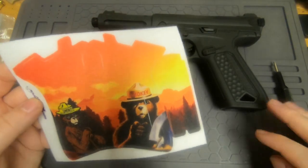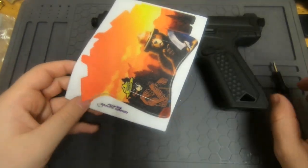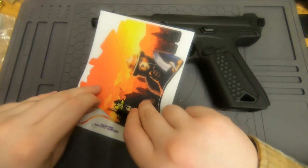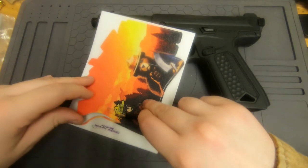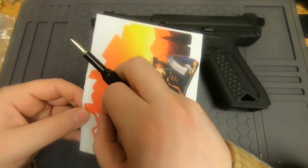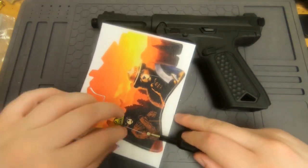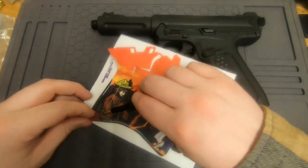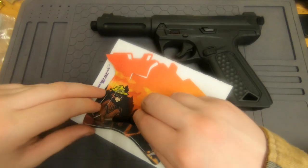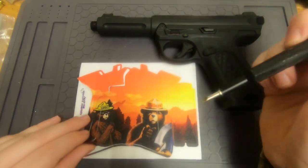We'll go ahead and start peeling, and the flathead screwdriver is used to make sure we leave the cutouts on the sticker. This will just take a moment to go around and get everything peeled up. I recommend you do not put the triangles on, but the little side panels are an optional thing.